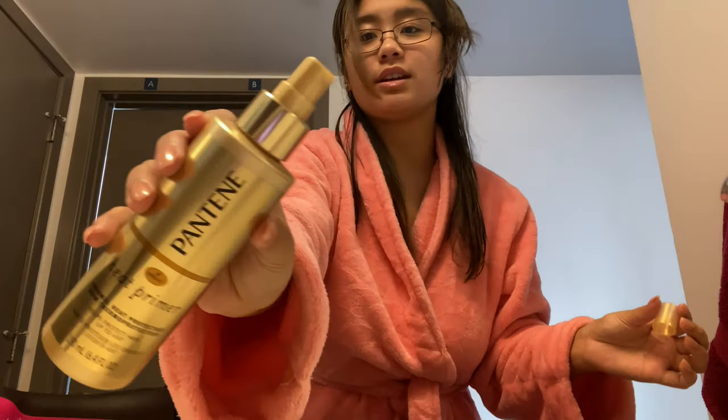Next, this is super important because this tool is really hot — you want to put some heat protectant on. I'm using the Pantene heat primer; you can use whatever you prefer, but this is just what I've got here.